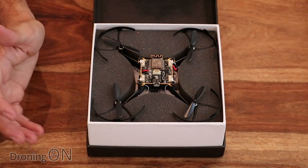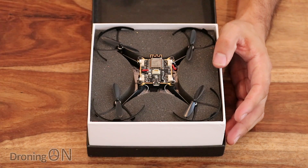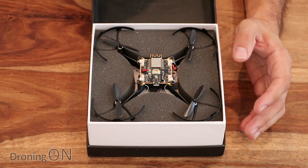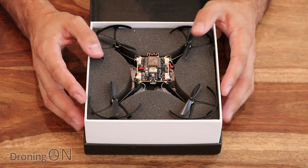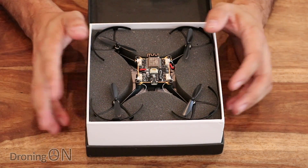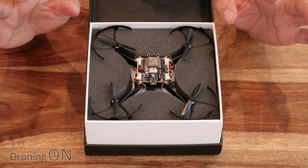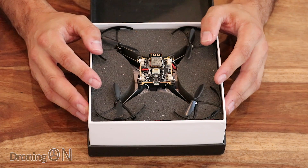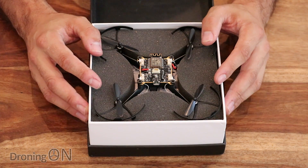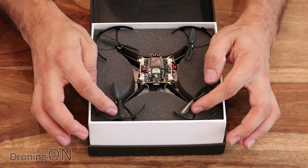When you order this, you get this package. I believe this is called the Tinkerer's Bundle, which is basically one of three different options you can order when buying this set. Each type of kit has a different number of experiments that you can perform with the drone — I believe this one's got four — but you can also amend and customise them accordingly.